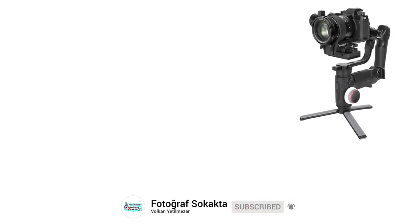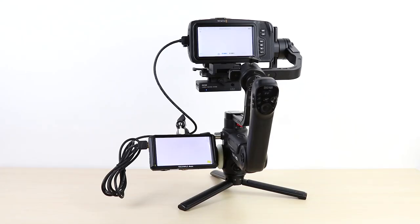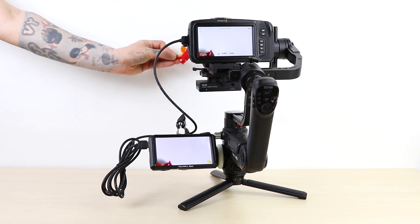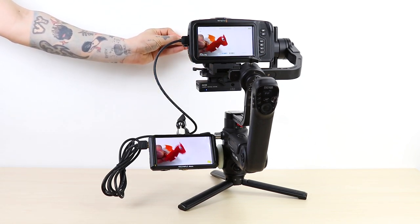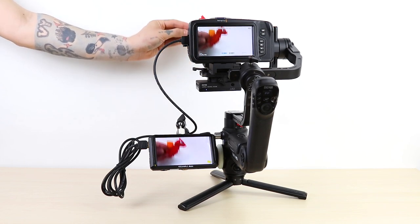In the first setup, we will connect the monitor directly to the camera with an HDMI cable. To secure the monitor, you can use a screw to enter the left side of the Crane 3 Lab. This is how you can transfer the most streamlined image. You can also see this in motion tests.